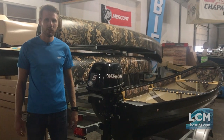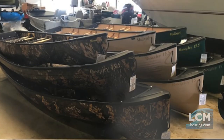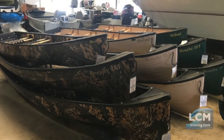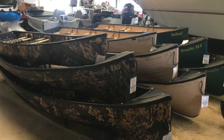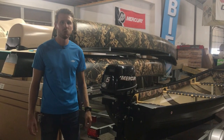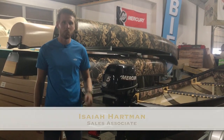We have these boats in stock in sizes 13.5, 15, and 17 at our store in four different color options: green, tan, camouflage, and this olive color right here. Stop by our store or give us a call to check our inventory, and by all means like and subscribe to our YouTube channel. Thanks for watching.